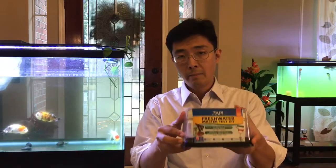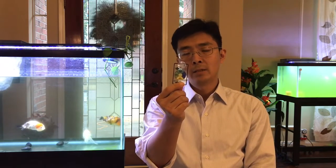I decided to give it a try and ordered two of them for my two tanks. Today I want to give a comparison. I'm going to use the API kit as a baseline and compare the ammonia level readings against the ammonia alarm indicator.